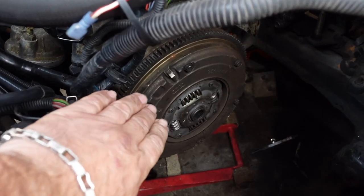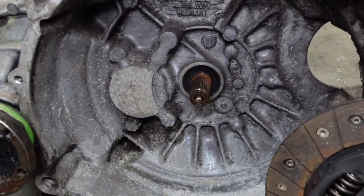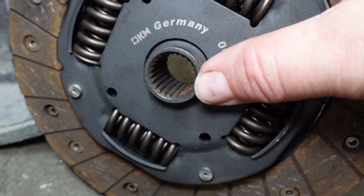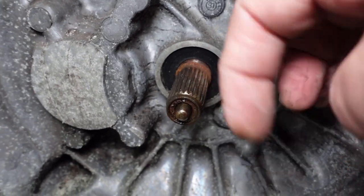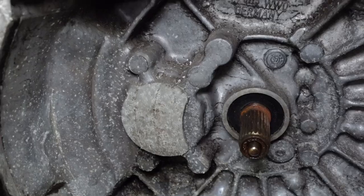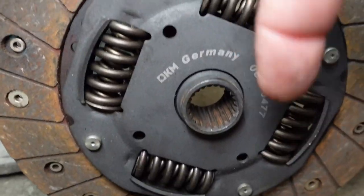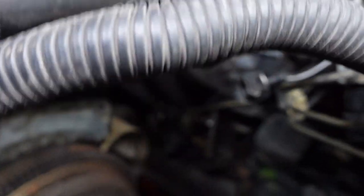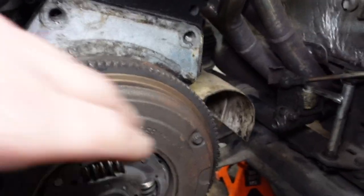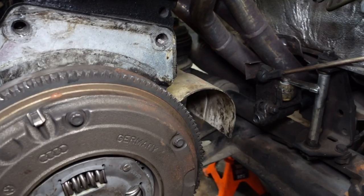Once the gearbox is removed, this is what you should be left with. To visualize refitting: the clutch is slightly tapered and has very fine splines, and the input shaft on the gearbox matches — same fine splines, also tapered, so when you're in the general area they will slide in. You may need to wiggle side to side or clockwise or anti-clockwise and it will slot straight in. You do also need to center the clutch. The main issue on refitting is getting this rear flange up and over, so you rotate it around, get it up and over, then rotate it back.